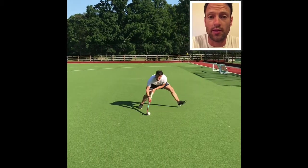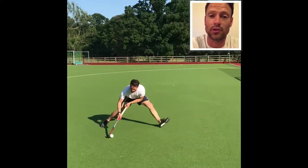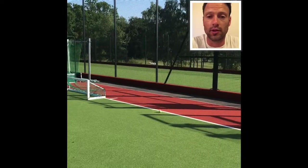As you can see here, the ball is going to start in contact with the stick. You're going to take a little shuffle step past the ball and then deliver your pass.